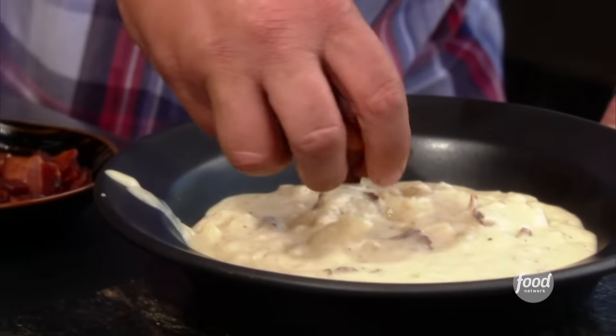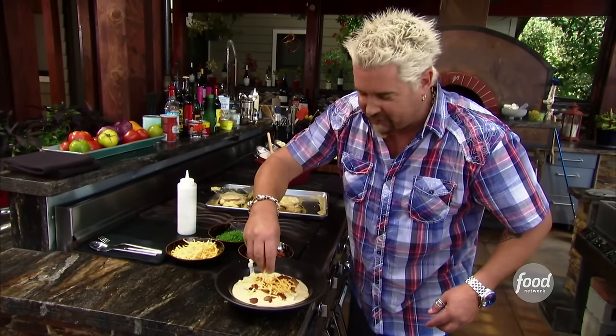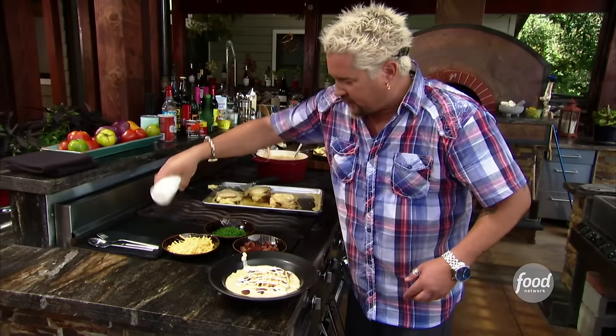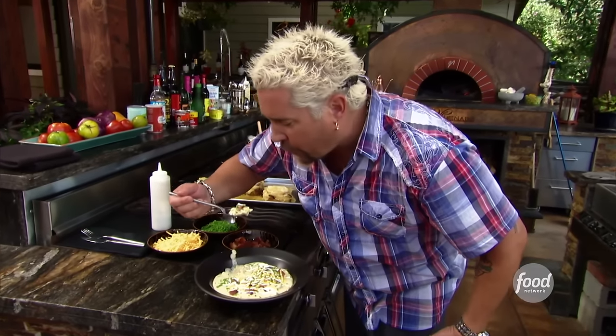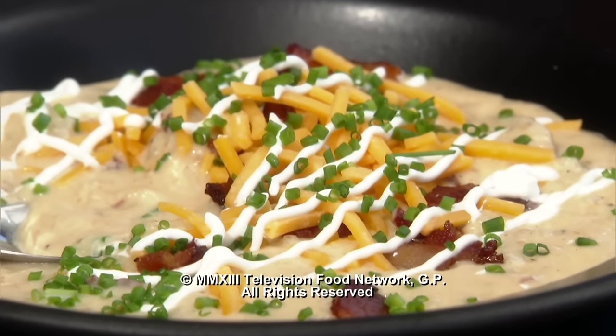Now I get to top it off. Some of the bacon we used, a little cheddar cheese. We're going to get fancy on this one, folks — hit it with a little sour cream, chives over the top. It doesn't look like a baked potato in a bowl, but this is going to be easy because it's already pureed together; you don't have to sit there and mix it inside the potato skin. The sour cream right at the end — that cool, little bit of acid coming through. Excellent!